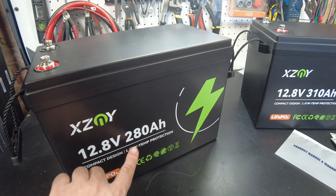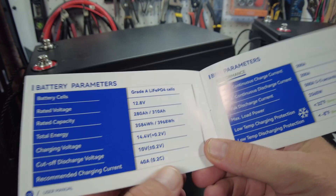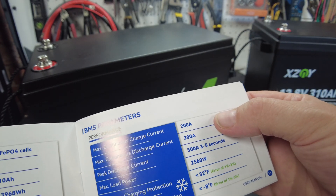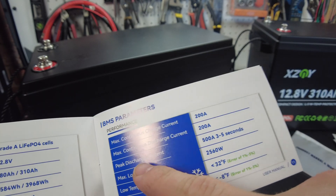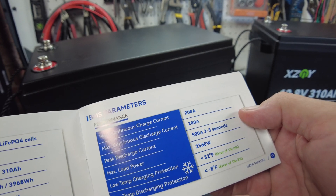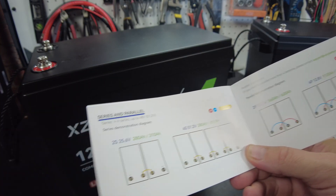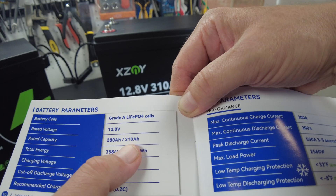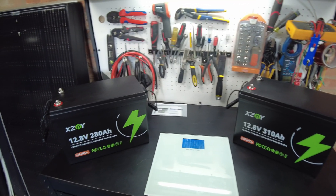For the 280 amp hour battery, it's showing a recommended charging current of 40 amps, a max continuous charge current of 200 amps, a max continuous discharge current of 200 amps, and a peak discharge current of 500 amps for three to five seconds. It says you can place up to four in series to make a 48V pack. The parameters are the same for both the 280 and the 310 — the charging and discharge specs are identical.